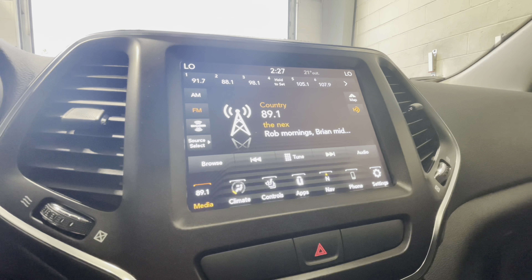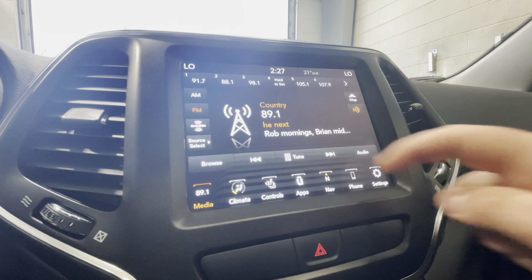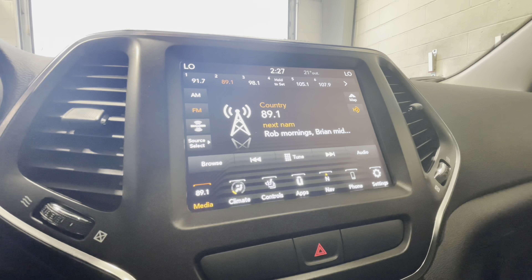To set a preset station, simply select the station — in this case 89.1. This can be done by hitting the tune button, punching in the station, and then selecting go. Select the preset you'd like it to be, press and hold, and you'll see that is now a preset radio station.